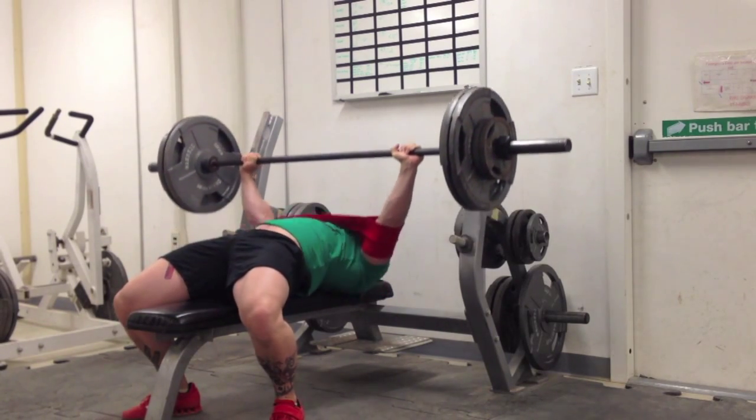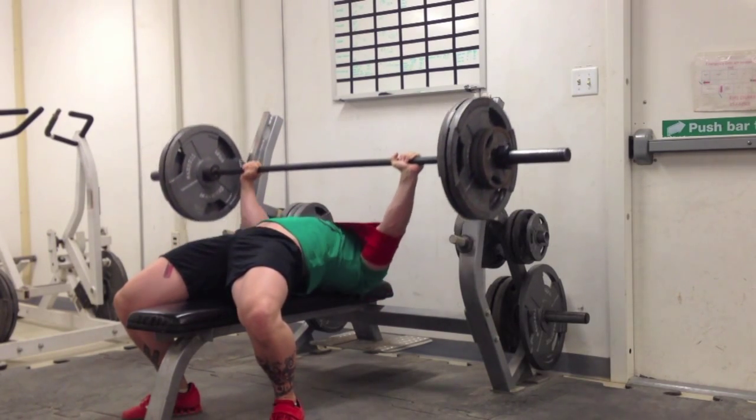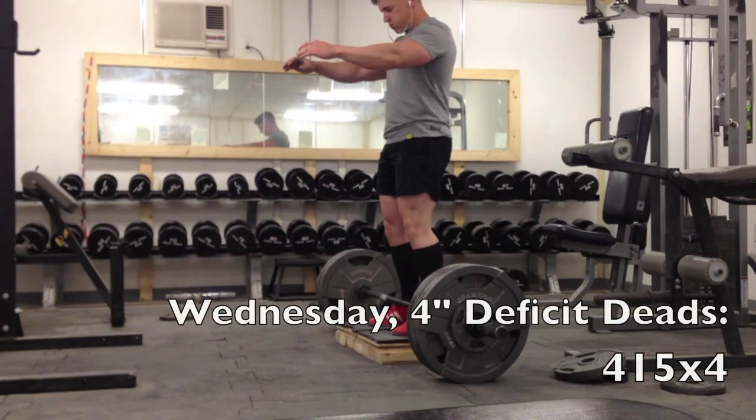I'm also doing dips now and I know that dips have really helped out. I've got it to where I could probably hit like 50 straight or something like that if I came at it fresh.